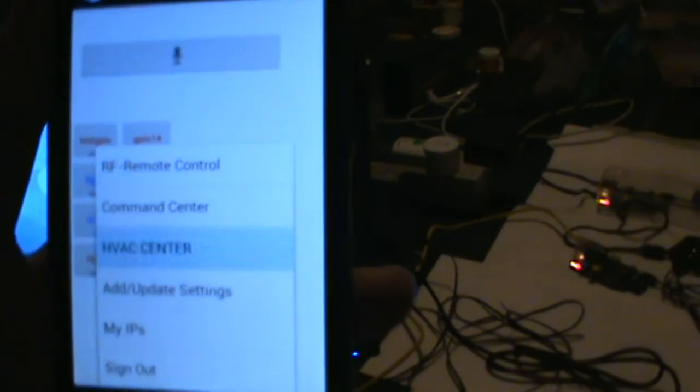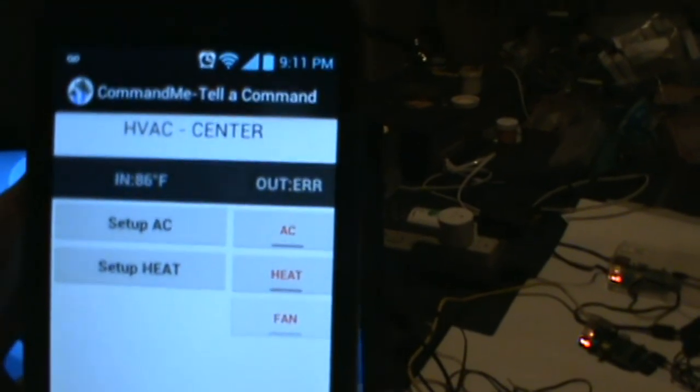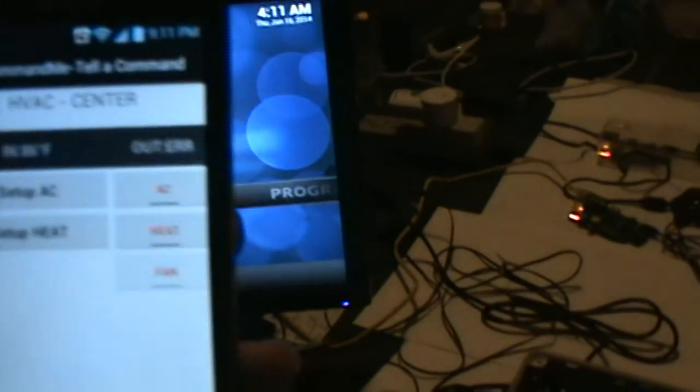Like I said, you can use the phone to pull the temperature. If I click on the HVAC center, you see it's 86 degrees outside — I get the data from the internet. The data just updated so right now it's 86 degrees based on the thermal sensor. Very cool.